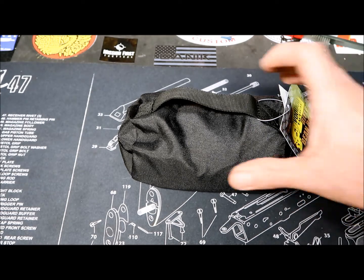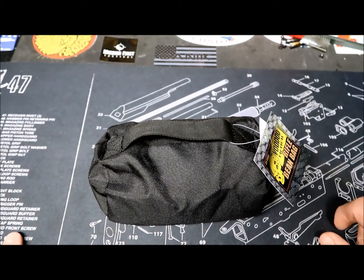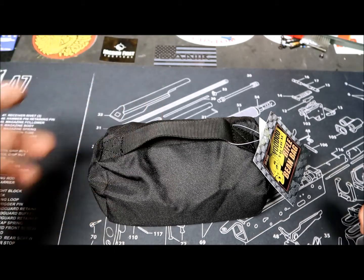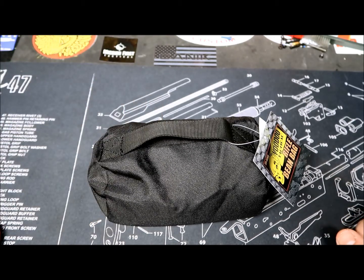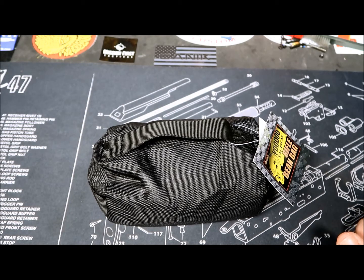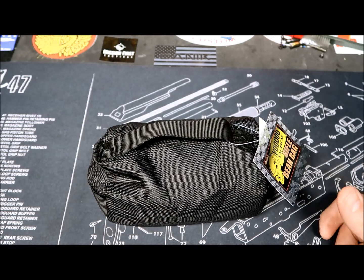My wife likes to shoot a lot at the range from a bench, but she doesn't want to add a bipod to the rear of the rifle and consequently increase the weight of the gun. We looked for another solution to let her have some kind of support when shooting a rifle at the target. Some local ranges also only allow you to shoot sitting from a bench.